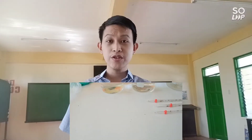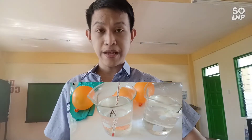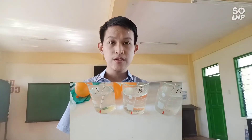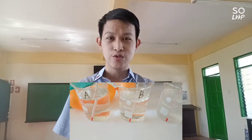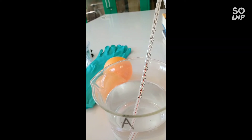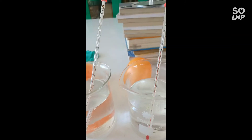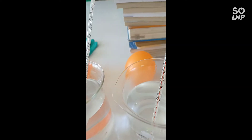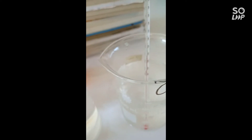Step number four: measure the temperature readings of the water in the three beakers. Place the thermometer in each beaker — you can use glass, infrared, or digital thermometers. Wait one minute for an accurate reading. Beaker A with tap water reads 31°C, beaker B with hot water reads 51°C, and beaker C with cold water reads 10°C.